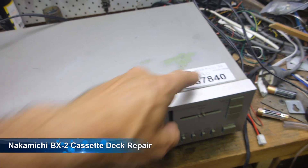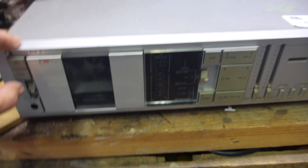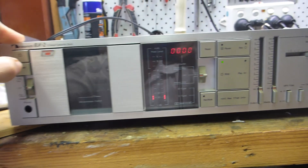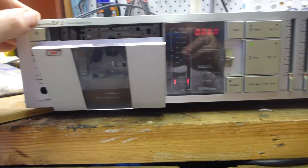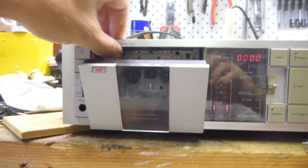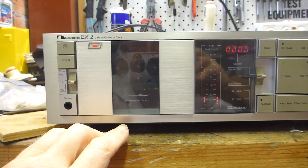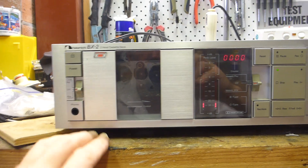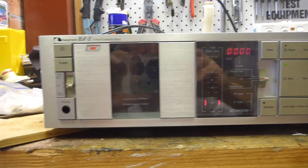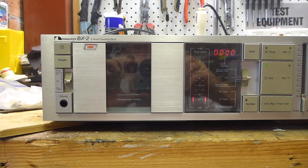Today's little project: picked up for $40, we have a Nakamichi BX2 two-head cassette deck. It powers on, which was a very good sign, and it actually plays - I'm going to need a cassette in there to trick the mechanism. But it does have a problem: one of the pinch rollers is dragging the tape and causing a whole mess. I'll see if I can fix this by pulling apart the mechanism.